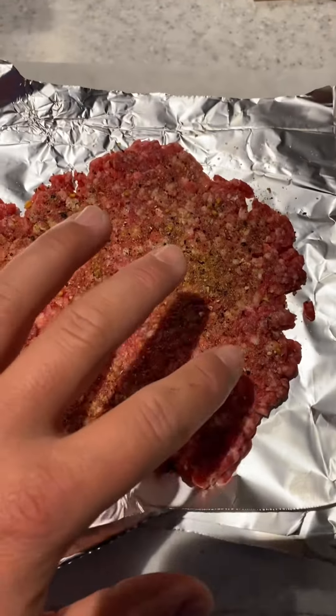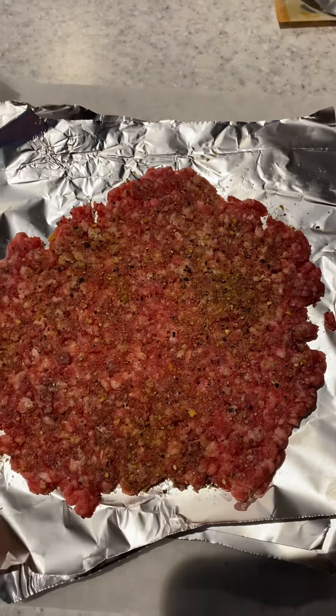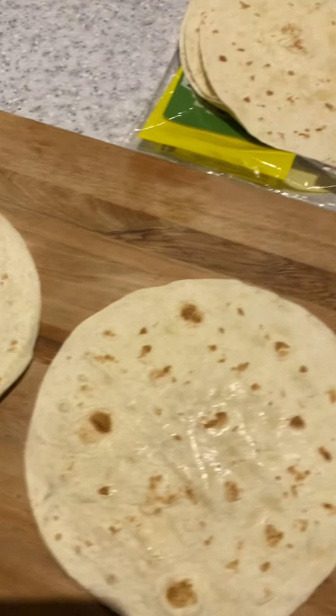We've got plain beef mince that I've pressed down into a patty shape already, and I've used Suckle Busters SPG on top of that — so that's salt, pepper, garlic. Plain beef, good fat content. Pre-pressed all the patties, so what we'll do is transfer this patty onto the tortilla — then she'll be bang on, ready for the grill.